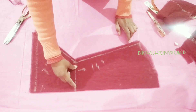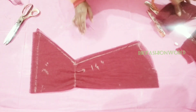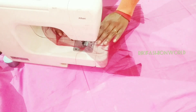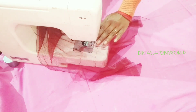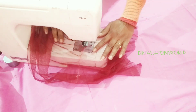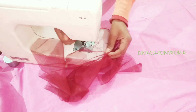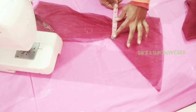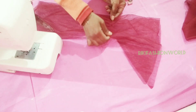Cutting has been done. Now I will stitch it. I will put the gathers on the side and stitch it on the side. I will do the sizing first. I will put the length — it should be 4 inches. I will check my length.